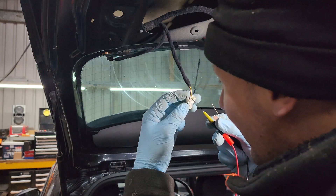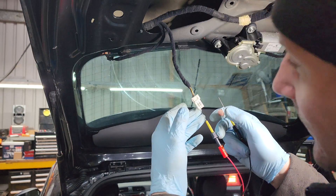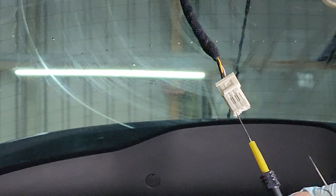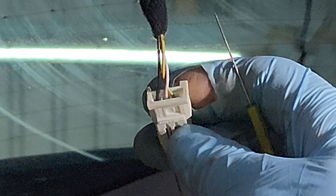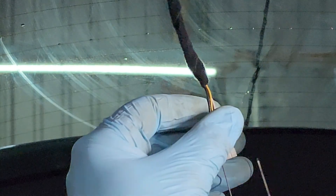Now the black wire this side is the ground. Let me zoom in a second. So you've got the black wire, there's a white wire and a yellow and green wire. The yellow and green does actually go into the right hand side even though it looks like the white. So it's the yellow wire that is the power wire.